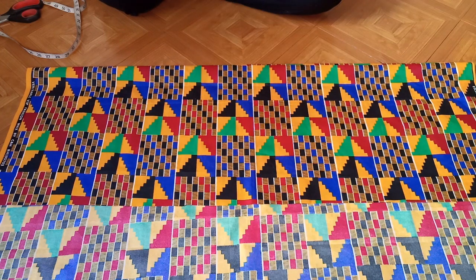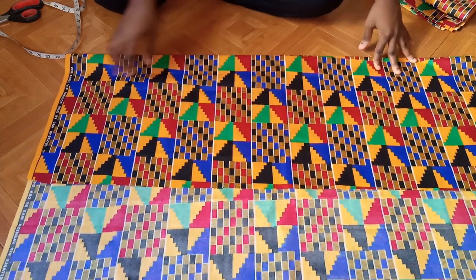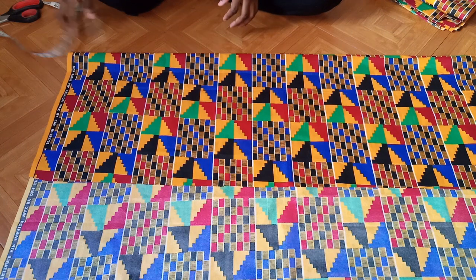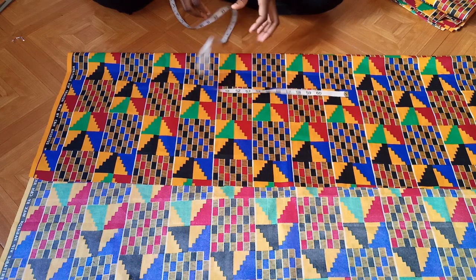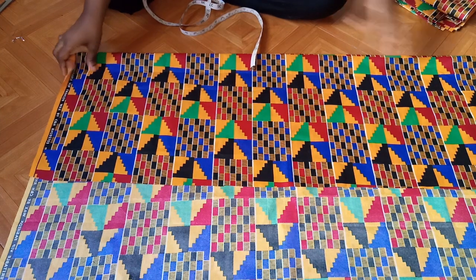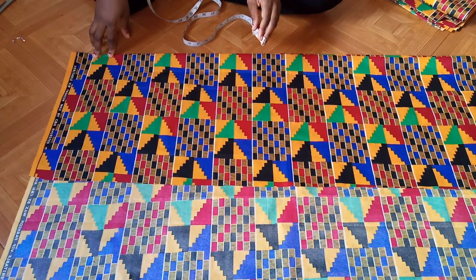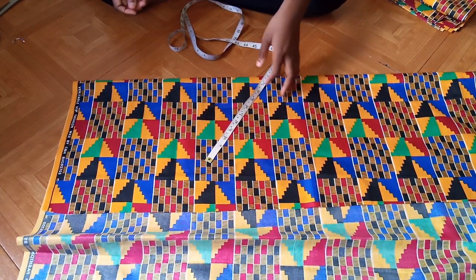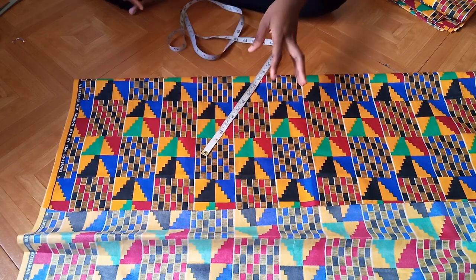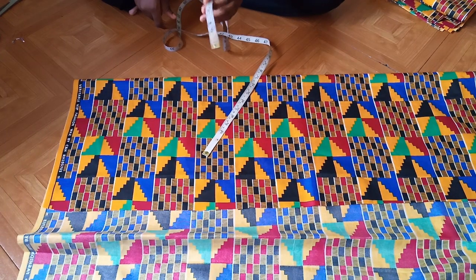Now the next thing I want to cut is the top part of the dress. For that I'll be needing a basic bodice pattern, and for that I need the shoulder measurement. I've folded the fabric into two, and the bust measurement I'm working with is 37.